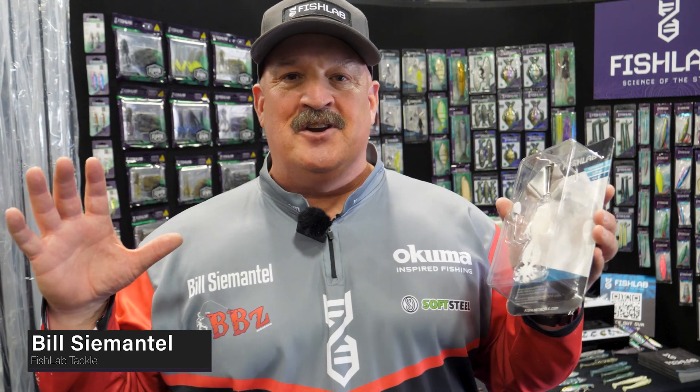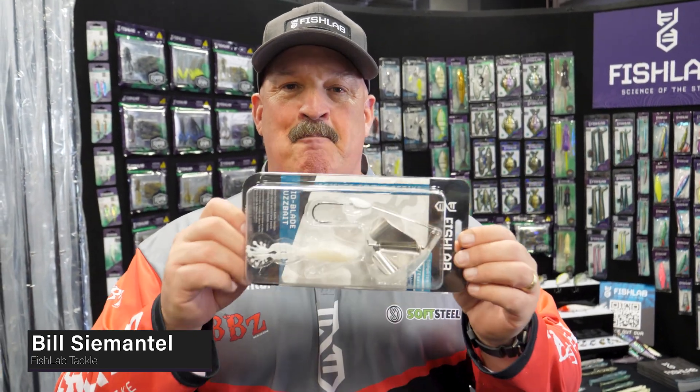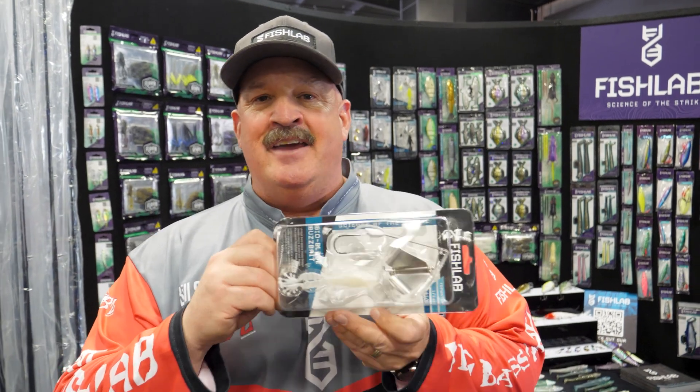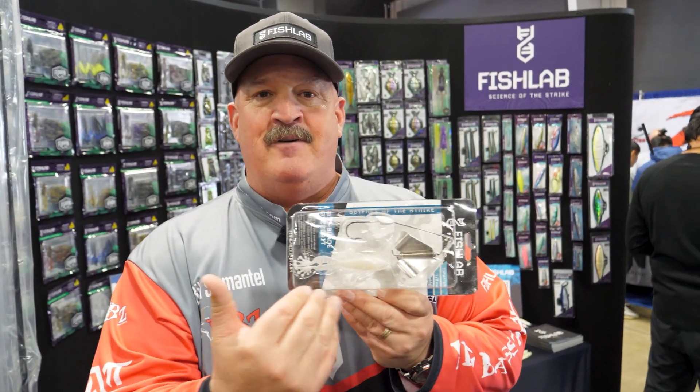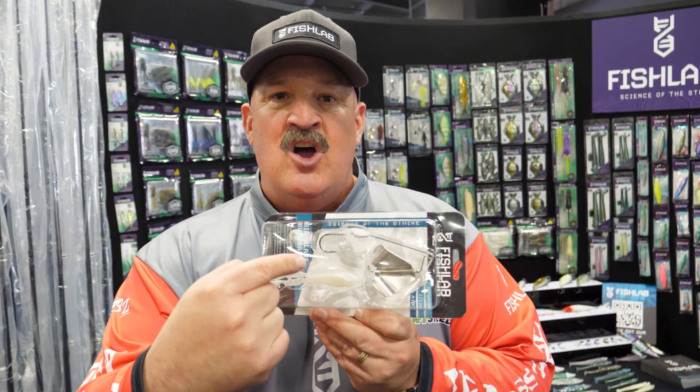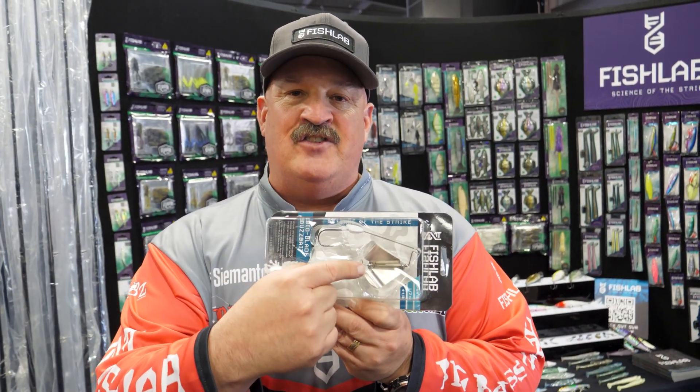Hey guys, Bill C. Mattel, Fish Lab in Akuma. We're going to talk to you about the BBZ Bio Buzzbait. This thing's been a hit for the last few years with the frog-type imitation on the trailer, but the cool thing about what we did on this buzzbait is we put a double clacker system.